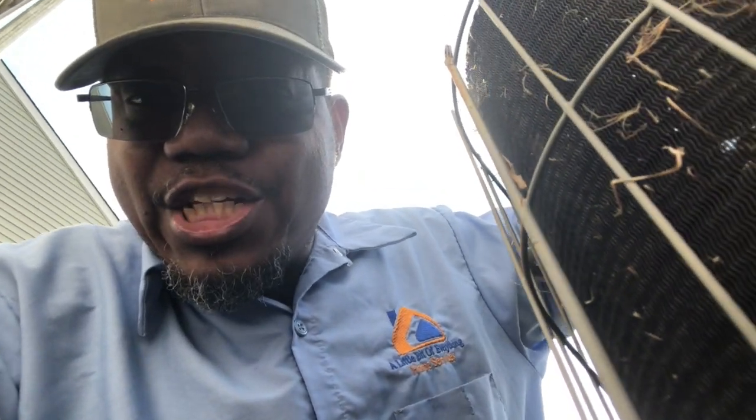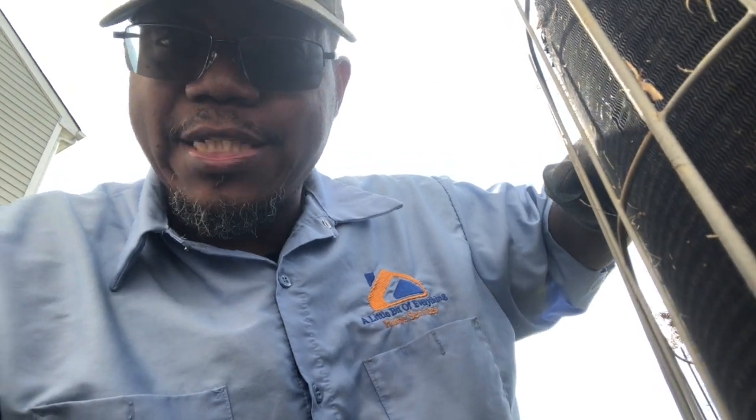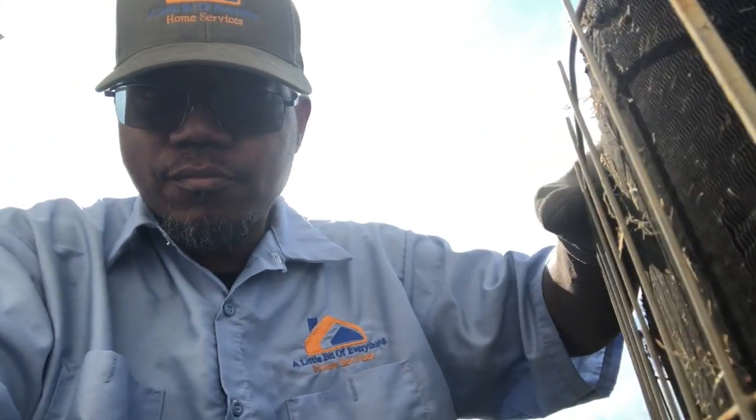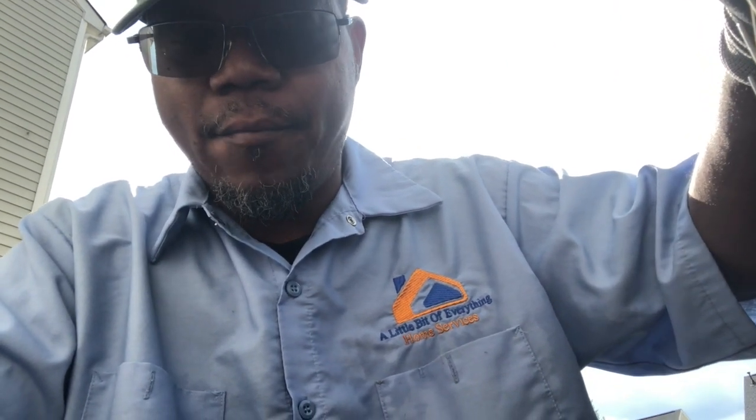What's up YouTube family, this is Jeff with A Little Bit of Everything Home Services coming to you with another video. Today I am at a client's house where I have a bad outdoor TXV and filter dryer. I'm gonna be honest — if I had to do it over again I probably would have said this unit needs to be replaced. I'm not a big 'just replace the unit' type of person, but I'm gonna do the work anyway.